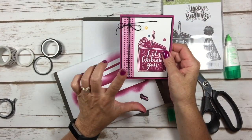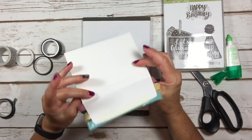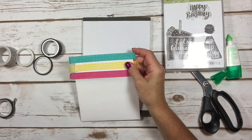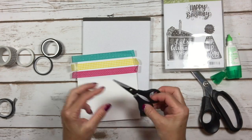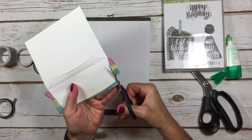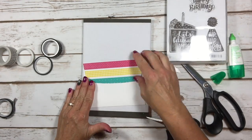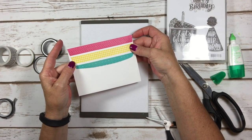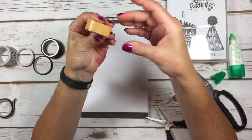Here's another idea: take an envelope and run washi tape along the flap. Then use paper snips to trim it from the other side, cutting off the excess. Once trimmed, you have a beautifully decorated envelope flap — isn't that a great idea for washi tape?